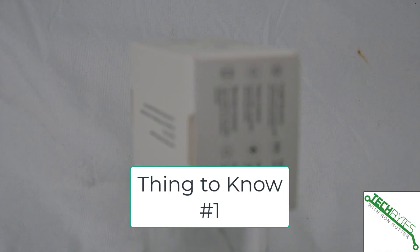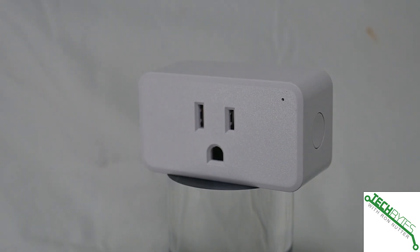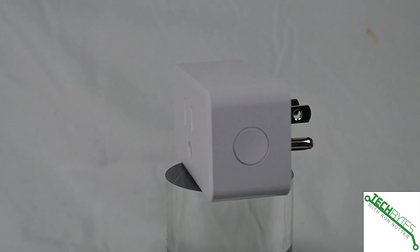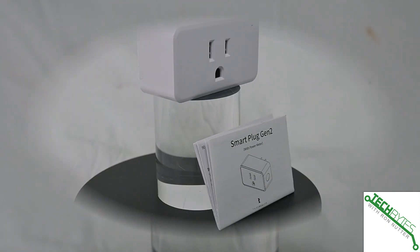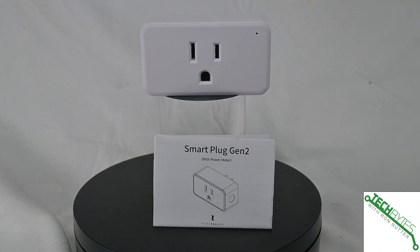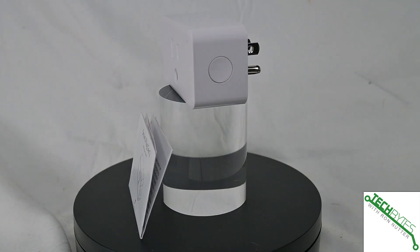Thing number one: this has real-time power monitoring, so if your power bill is a little more than what you think it should be, this is an interesting way of tracking down the culprit. You're going to have to go device by device, but it at least gives you an option, because a whole-home electrical monitoring system is only going to tell you what's on that circuit — so if you get multiple devices on that circuit, you're still narrowing things down. This is handy to have.